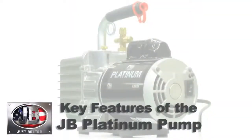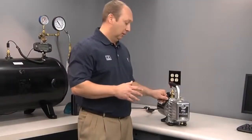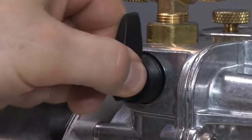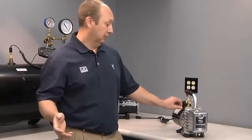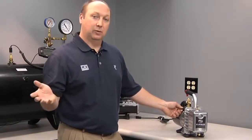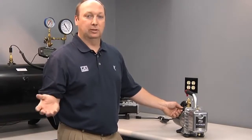Another feature is the blank-off or isolation valve. This is an integral valve built into your pump, which allows you to blank-off the system so you can change oil during a job without having to break your vacuum. It can also be used — if you don't have a manifold or another valve on your system — to blank-off the vacuum to your system and check for a micron gauge rising, which would indicate either moisture or a leak in your system.